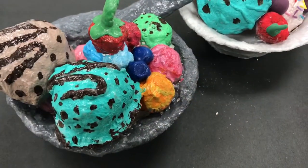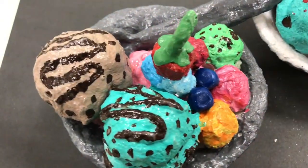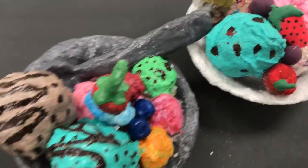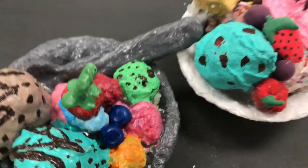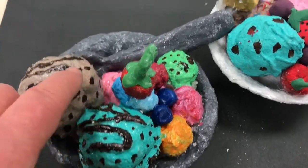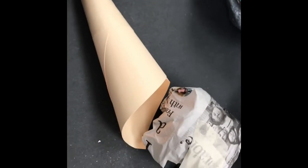Nice ice cream sundaes. The students just made the bowl, the ice cream, and the spoon. They didn't have the base like we're making here, but I think this is going to make it look more like an ice cream sundae cup. You can see that they later added plaster bandages, and after that they were able to paint it and add all these interesting details, which I will show you in the next video.